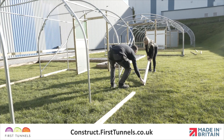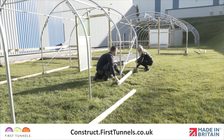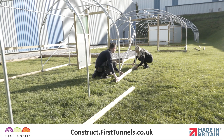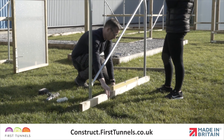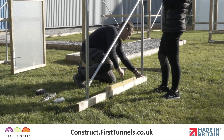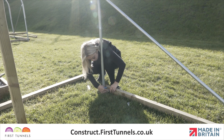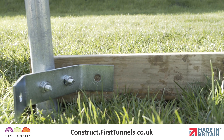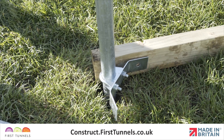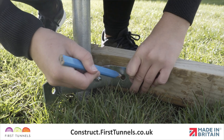Locate a 2.4m length of timber and position it down the length of your polytunnel at ground level. Depending on the length of your polytunnel, if you have been supplied with a 70cm or 1.6m length, then this can be used first or last. Make one end flush with the end of your polytunnel. Ensure the wing of the corner clamp is in the centre of the timber, and that the timber is on the outside of the corner clamp wing, and make a mark on the timber through the corner clamp wing.